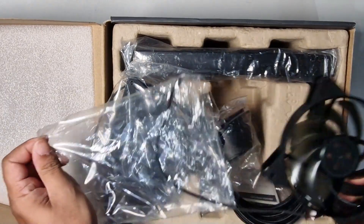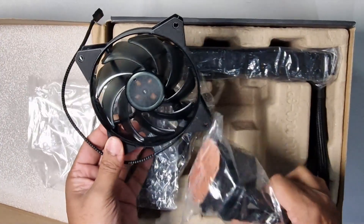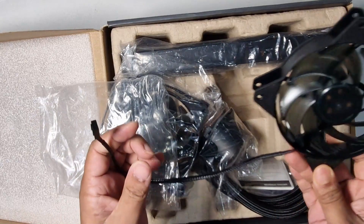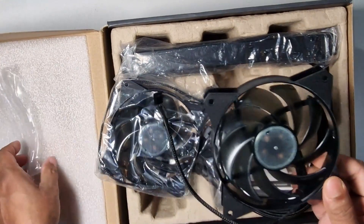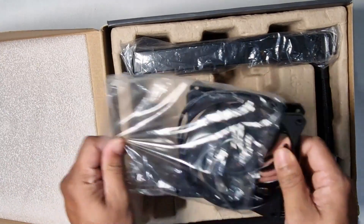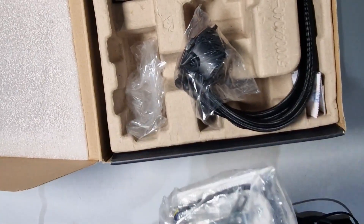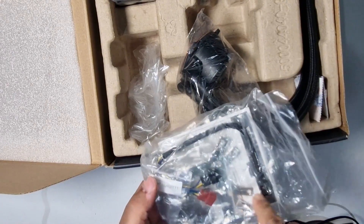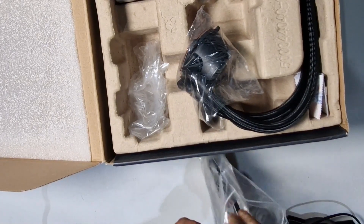I'll open it all up to show you. It looks like it has RGB on the cooler head itself. It's got a little rubber piece to reduce vibration noise, which looks good. The second fan is the same as on my current setup. It appears brand new and unused, and the great thing about getting the identical model is that I don't have to change any settings — just hook it up as it was.